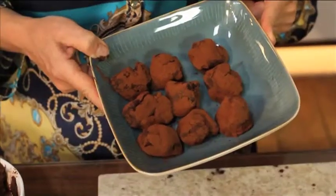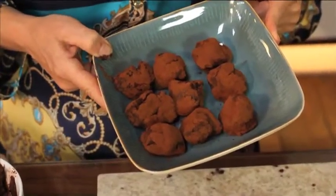So these are my chocolate and avocado truffles. If you've enjoyed this recipe, there are details about this one as well as 70 other recipes in the book — why not buy it here?